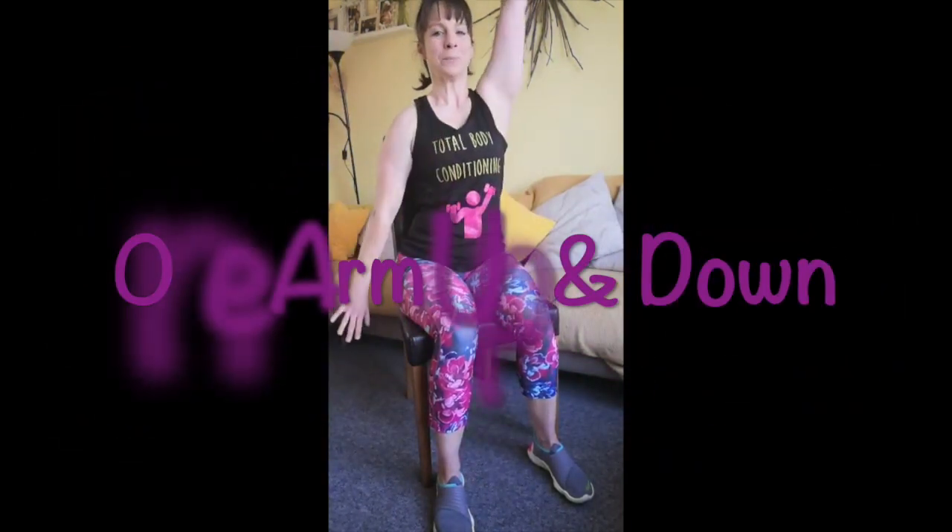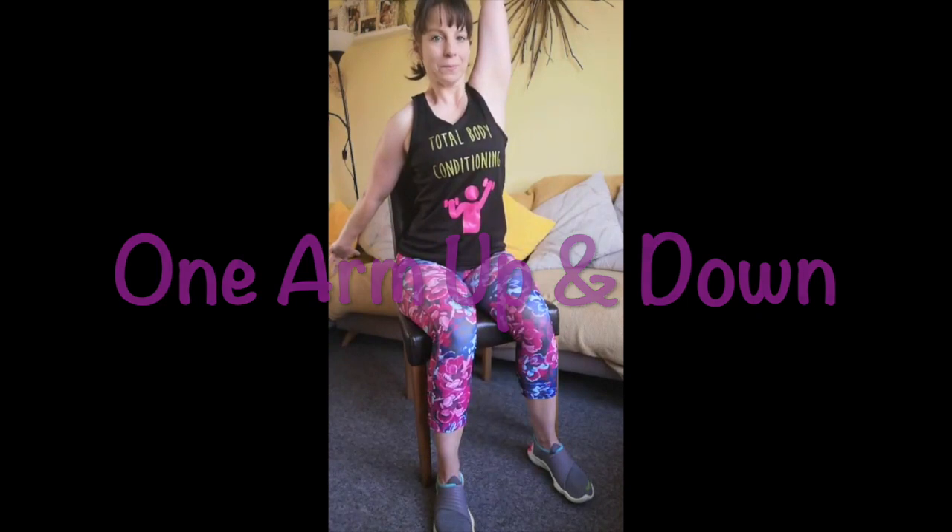Now take one arm up and one arm behind you. The arm that's behind you, push with the palm, and then reach up with the arm that's overhead. So you're getting almost a diagonal stretch through the upper body. I love this stretch, it really feels good.